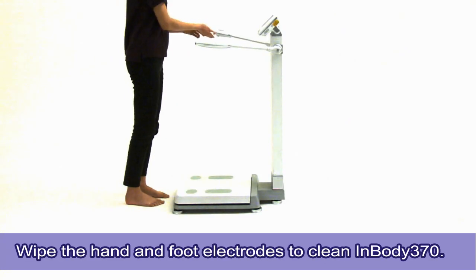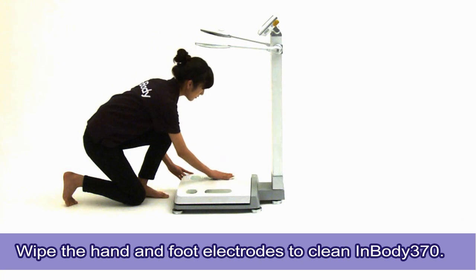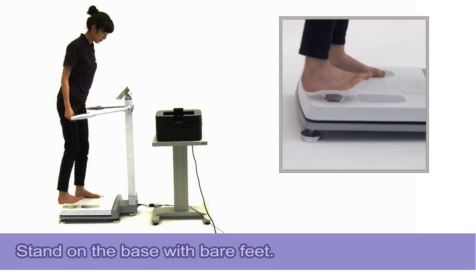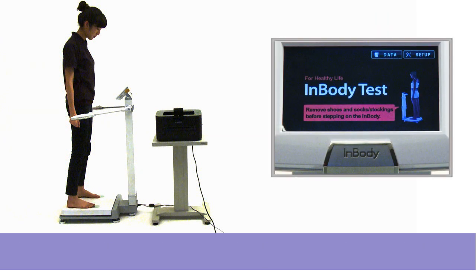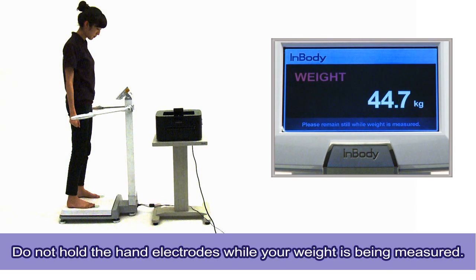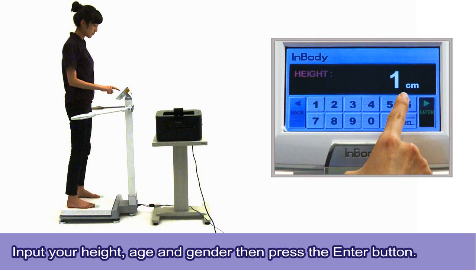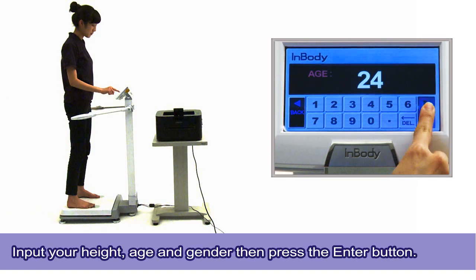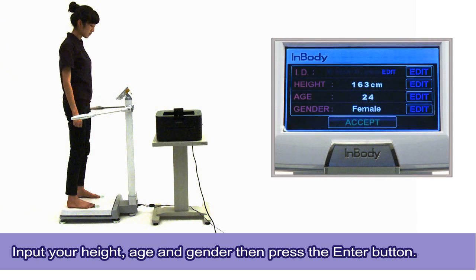Clean the InBody 370 using InBody tissues only. Other liquid cleaners may cause corrosion. Stand on the base with bare feet, and make sure both heels are touching the smaller foot electrodes. Your weight will automatically be measured. Do not hold the hand electrodes while your weight is being measured. Input your height, age, and gender.